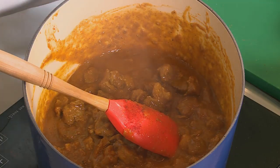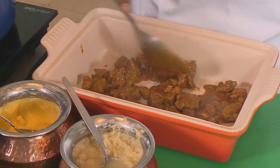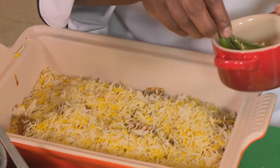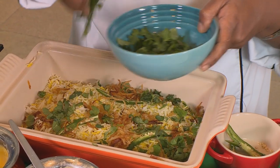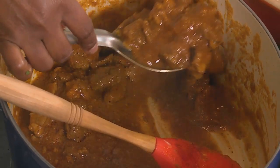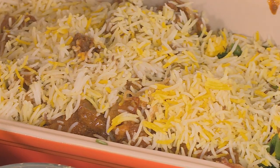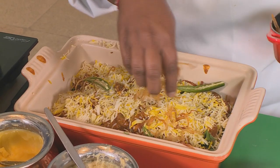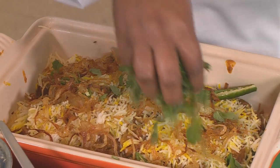Let's layer our decadent lamb biryani. I'm going to add in the meat first, along with some of that sauce — that also adds to the moisture of our dish. Then some rice, some fresh chilies, fried onions, some chopped coriander and mint. Let's repeat this process: some more rice, fresh chili, the fried onions — the aroma is so delicious — and some coriander and mint.